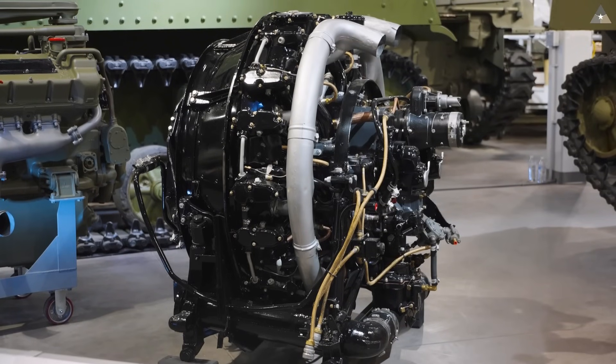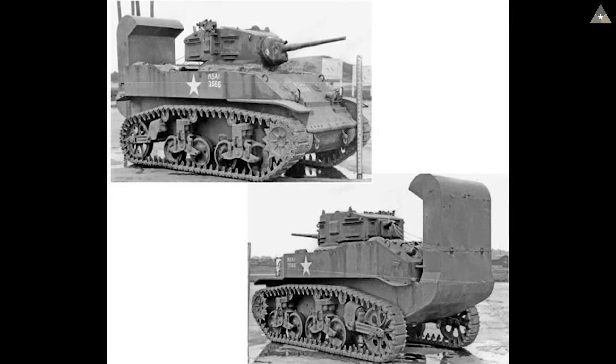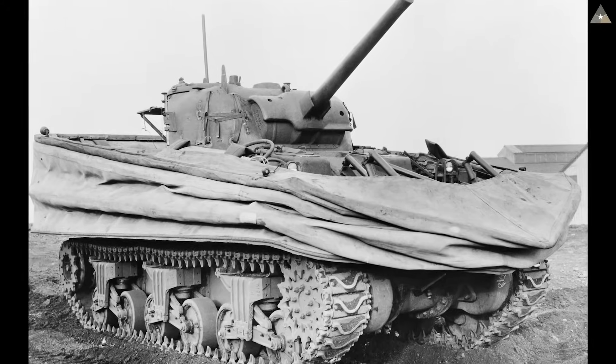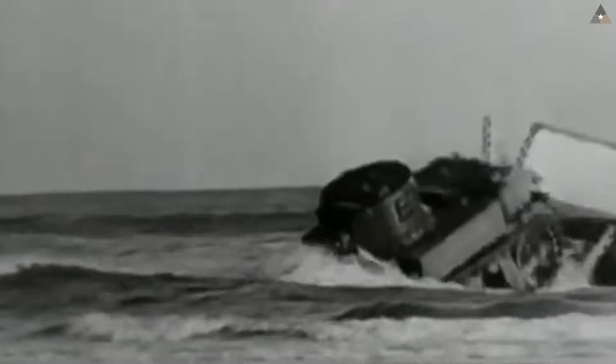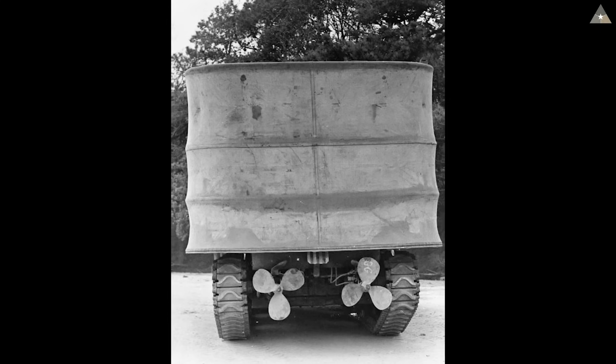Most American tanks during this time period had air-cooled engines. It should be noted that fording kit tanks are not the same as DD, or duplex-drive tanks. Fording kits allow a vehicle to cross through deeper water while keeping in contact with the ground, while duplex-drive tanks are fully amphibious.